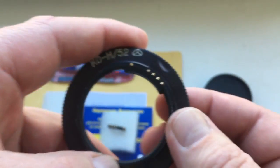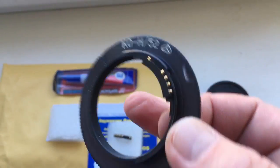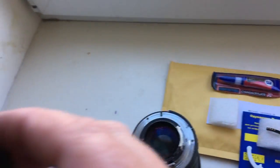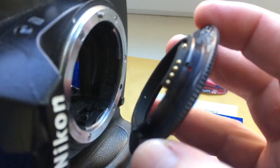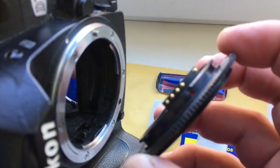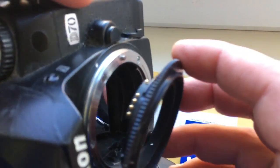And this is your adapter with chip. Look, very carefully install adapter. Combine red dot and middle contact on adapter with white dot on the camera.